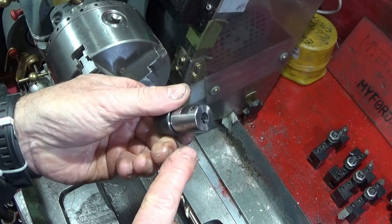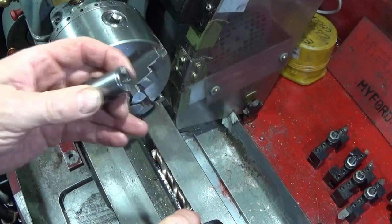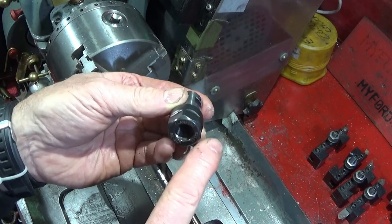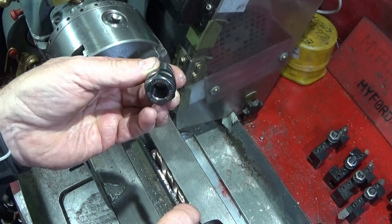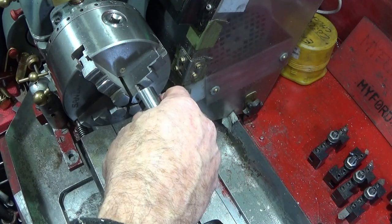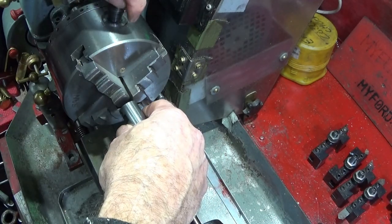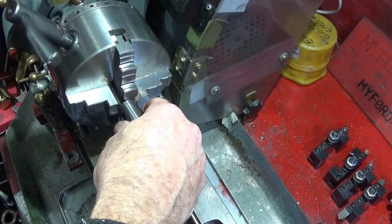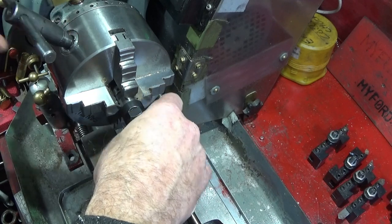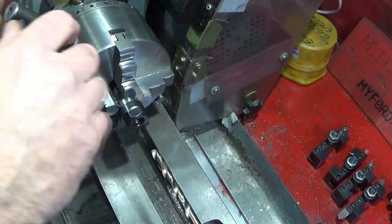To drill these out, first take the two small grub screws out of the sides and use a cobalt drill because this is hardened tool steel. There's no need to take the front off because the diameter there is larger than the drill size, so I can put it straight into the chuck and drill through. It doesn't matter about clocking it in either because the drill will follow the already machined hole.